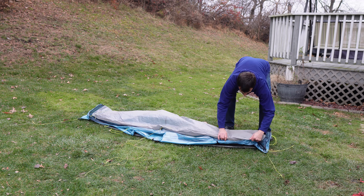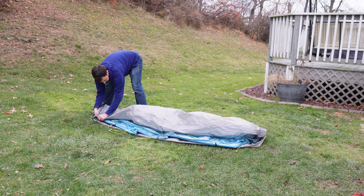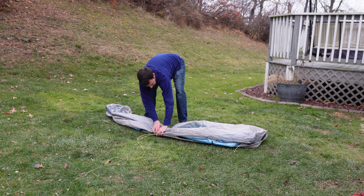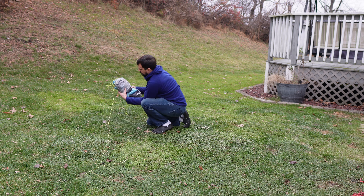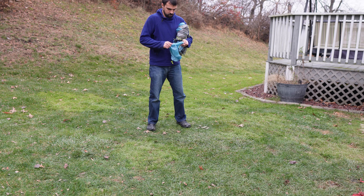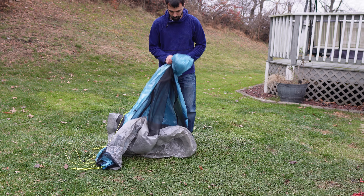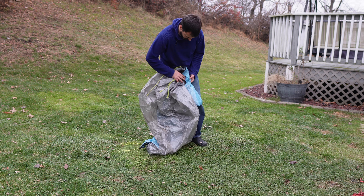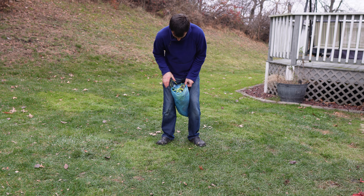The only other minor complaint I have is that because of the titanium rods in the peak, you are really limited in the way this tent can get packed up. When I first got the tent, I tried folding it in half, then folding in half again, followed by folding the peak over itself until I could fit it in the stuff sack. Now, especially if it's raining, I just shove the peak inside the bag first and then stuff the whole tent in the bag. This lets me pack up more quickly, but it takes up more volume than it would if you spent time to fold it the right way.